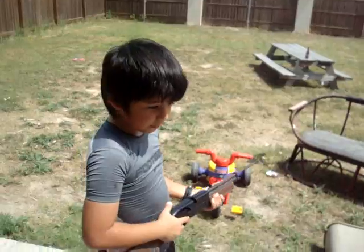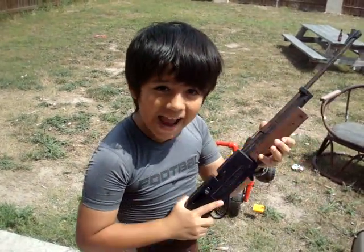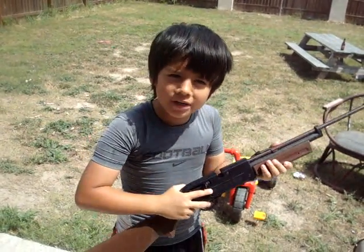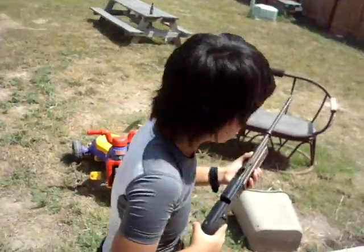Number one, you got to hold the gun like you have some balls. Number two, you got to aim. And number three, fire — hit the goddamn thing, whatever it is. Woo, right.